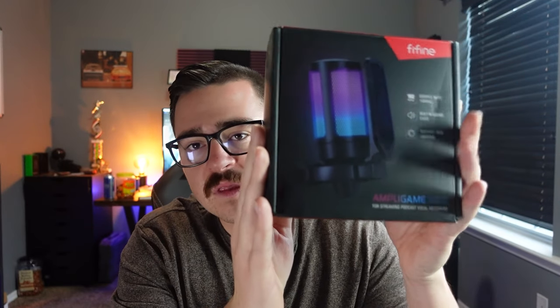I think you guys are in for a treat today — I have another microphone to review. My name is Tim, aka MacArthur. FIFINE, I think it's a Chinese company, reached out to me and said they'd love to send me one of their microphones to review. I said I'm not going to change anything I'd say in a normal review just because you're sending it to me — I'm gonna give an honest review. They said that's fine, that's what they're looking for.